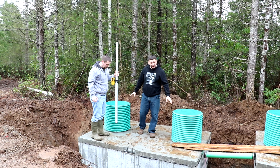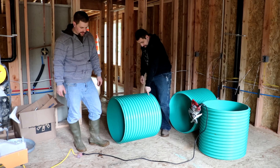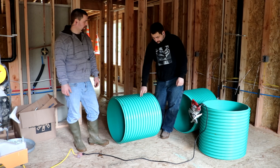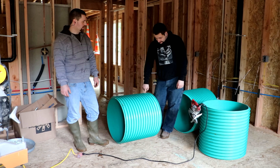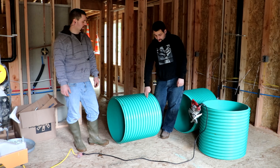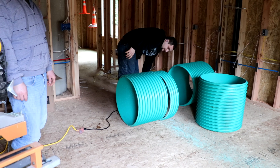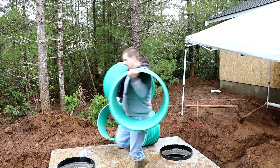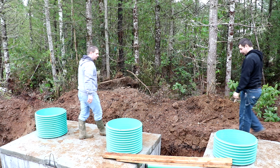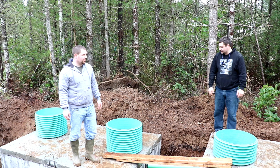It's important that you cut these risers really straight. We're working inside the house because it's easier than working out in the mud, and we did a practice cut because I forgot my gauge for my circular saw. These pipes actually have a little guideline on the inside. I did a practice cut up top — this is the actual cut line for backfill. We're going to cut one line above that so that when we backfill, the lids are above grade. All of them are now cut to grade.